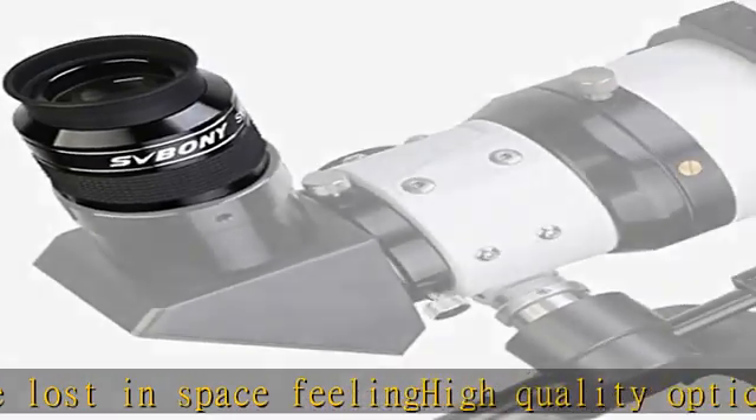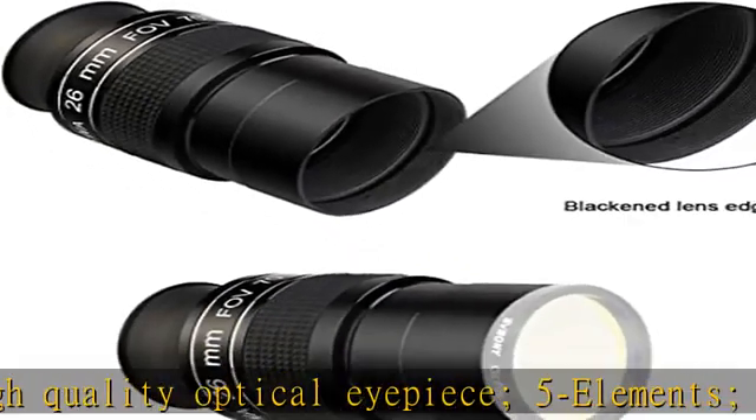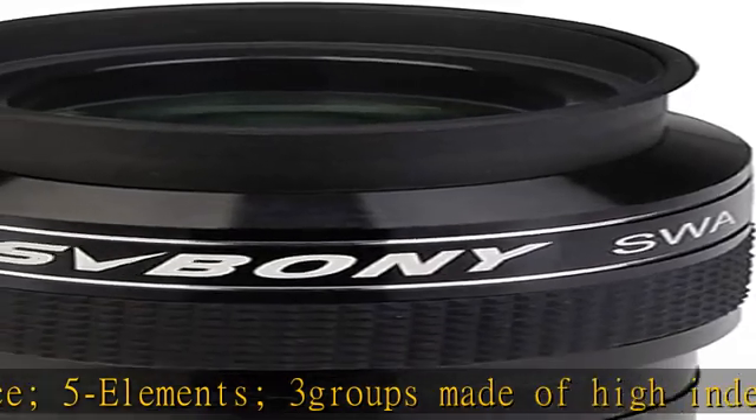The SV154 features a sleek black barrel with a safety undercut to reduce the possibility of the eyepiece slipping out of the focuser or diagonal. This SV154 eyepiece is threaded to accept standard 2" filters.